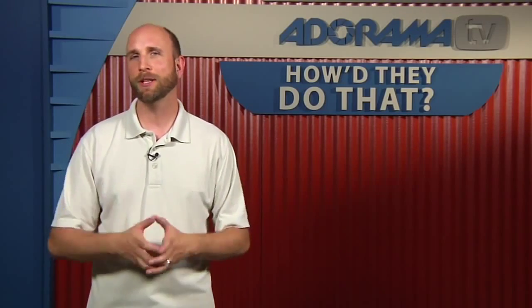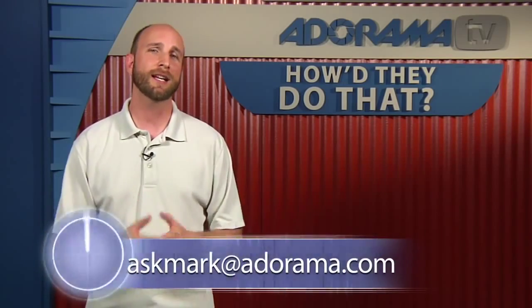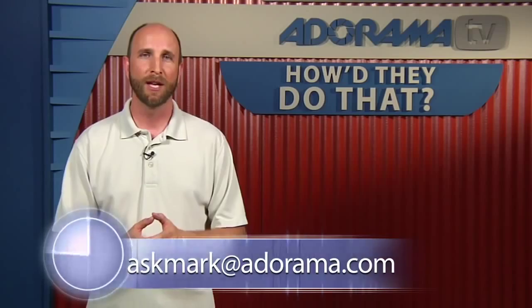Thanks so much for joining us for this episode of How'd They Do That. I hope you enjoyed the mashup this week. Remember, we're always looking for great photographers to feature on the show. If you have any suggestions, please send them to askmark@adorama.com, and we'll have another episode for you next week.